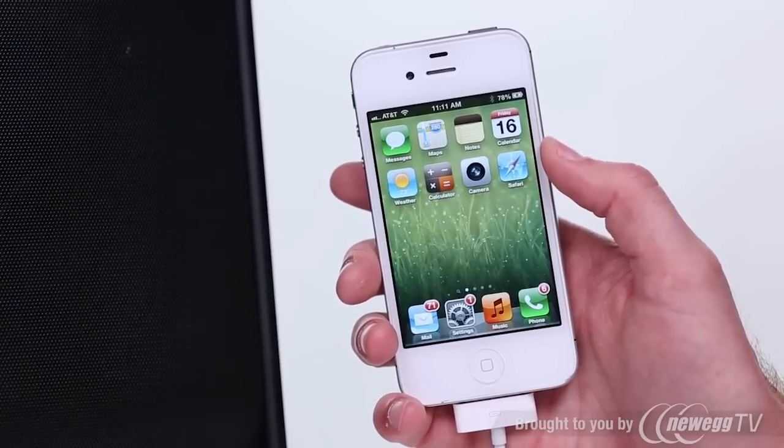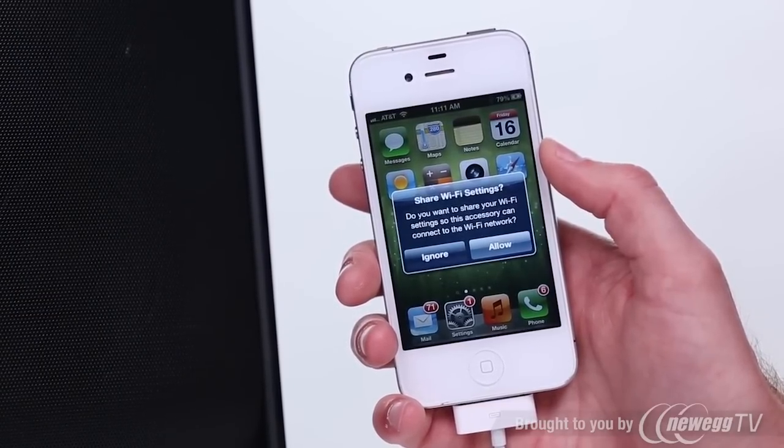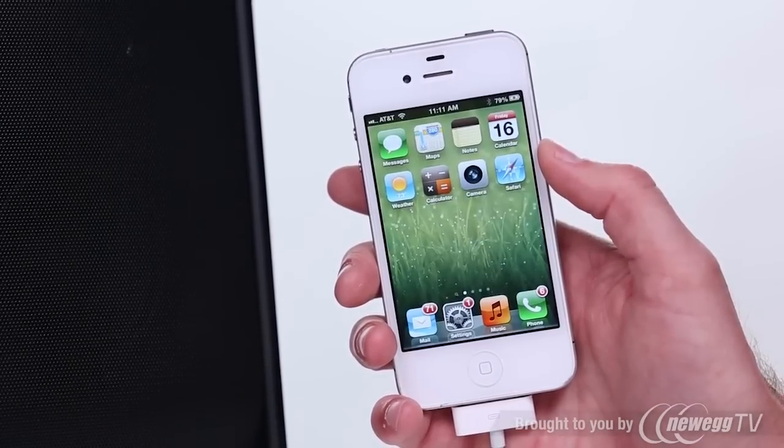The following notifications should pop up on your iOS device, asking you if you'd like to share your iPhone's Wi-Fi settings with your SMA speaker. Press Allow, and that's all there is to it.